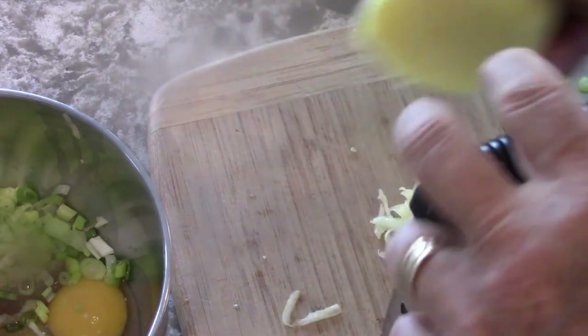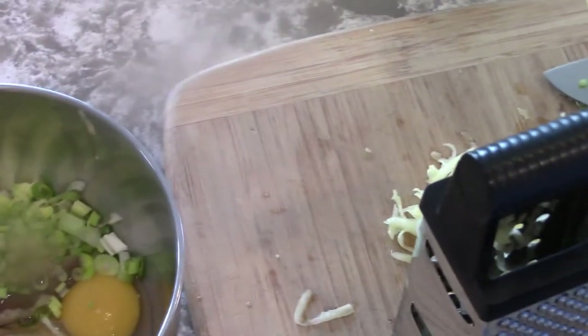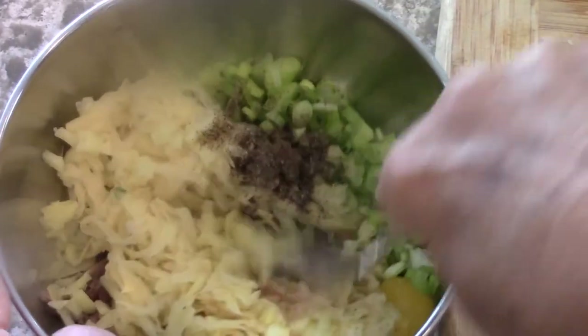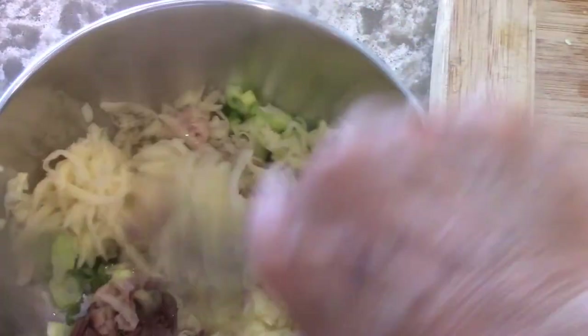I'm going to put all the potato in there, mash it up, add a little flour, and then cook it. So everything's in there except the flour to help bind it. I'm going to mash this — it'll take a few minutes.